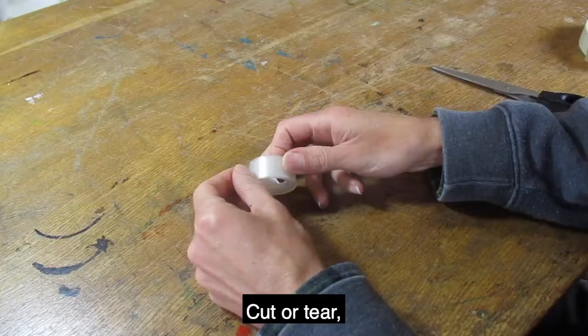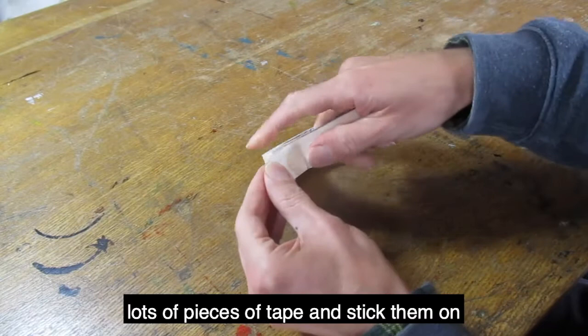Cut or tear lots of pieces of tape and stick them on the edge of your desk so they're easy to reach.